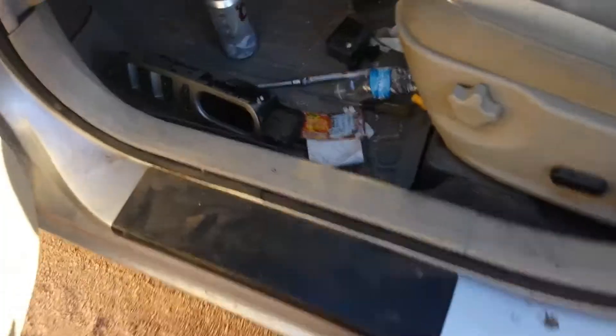Now you're basically almost getting the panel off. There's another screw down here - I lied, it's not a Phillips head, it's another torx T20, so I gotta grab that. There's one screw here and one down there.